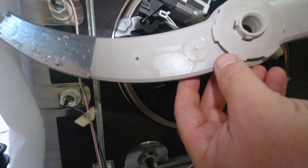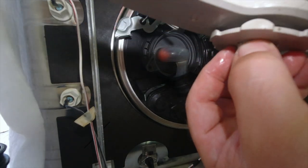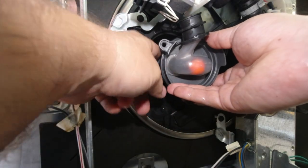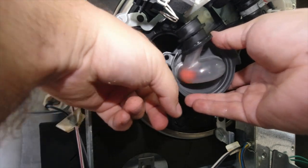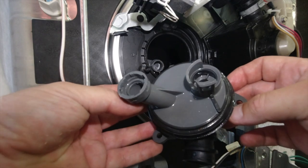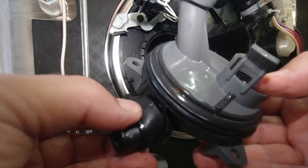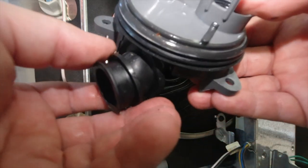To get the valve out, also make sure you remove the agitator from inside the dishwasher. Once you take the screws out, there's another little clip on the inside with the diverter tube that goes up to the top — you push that over and it pops right out. And this is what the diverter valve looks like.